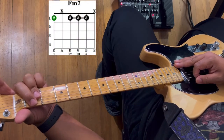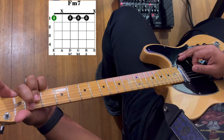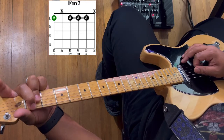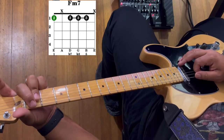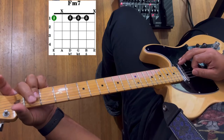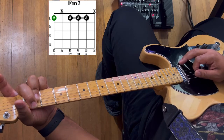Next we have F minor seven. Take your second finger and put that on the sixth string on the first fret. Your third finger is going to bar the fourth string, third string, and second string on the second fret. Strum from the sixth string to the second string. When playing this chord, the skin from your second finger is going to help keep the fifth string muted so it's not ringing out.